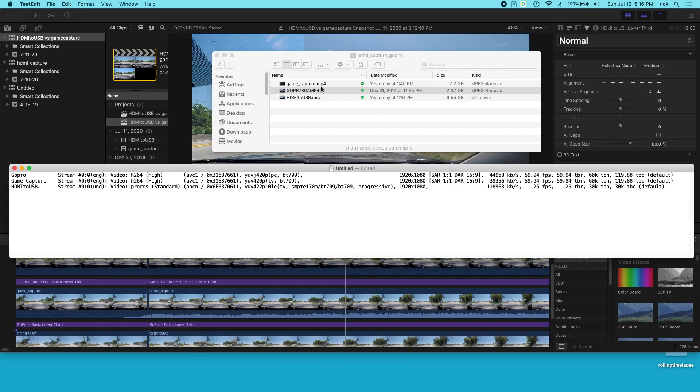So the resultant files: the game capture one is 2.2 gigabytes, the original GoPro file is 2.37 gigabytes, and the HDMI to USB file is 6.55 gigabytes. The GoPro and HD game capture are both H.264 encoded, and the HDMI to USB adapter is ProRes. They're all running at 1080p. On bitrate, the GoPro and the game capture are very similar — about 44k — while the HDMI to USB adapter is 118k.